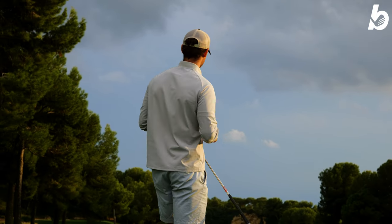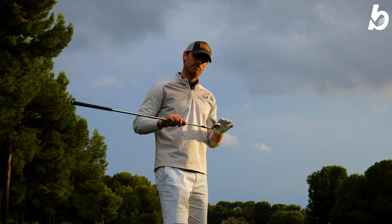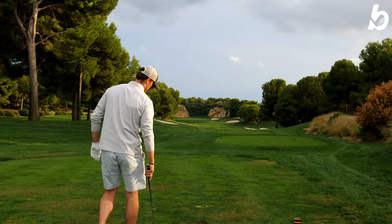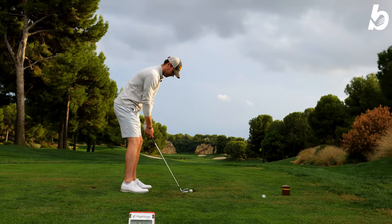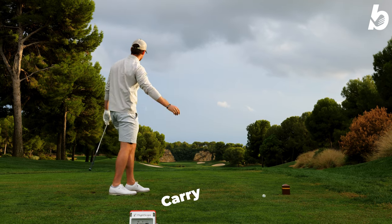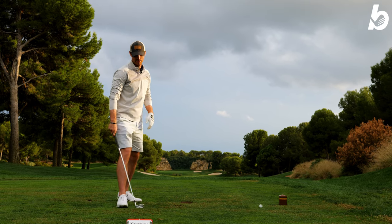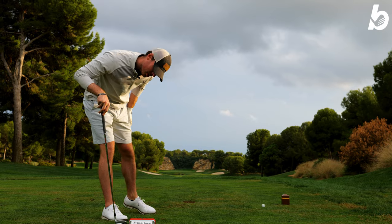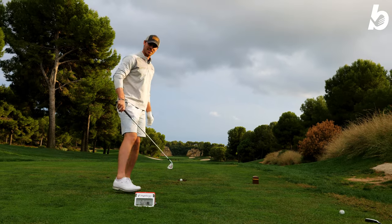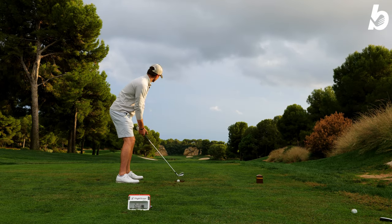Seven iron now. Same thing - going to hit three shots, look at the data from the FlightScope, see what kind of distances we get, and see if there are any miss-hits and how it reacts off the club face. Target is that greenside bunker, so let's try and start it down that line. A bit left - carry is 214 yards. Wait - 214 yards with the seven iron? Okay, the stronger lofts are definitely giving me more distance. That is for sure - 214 yards with the seven iron is just outrageous.